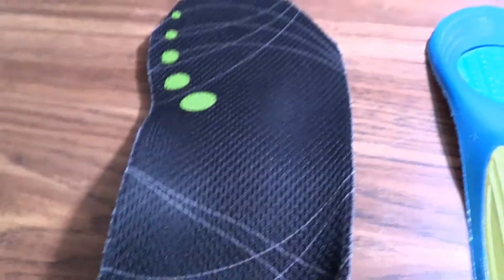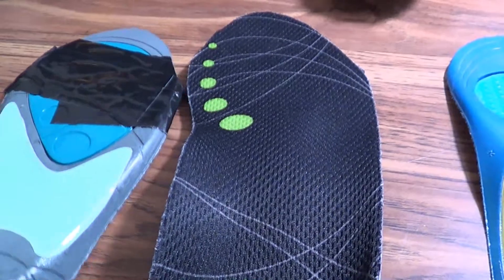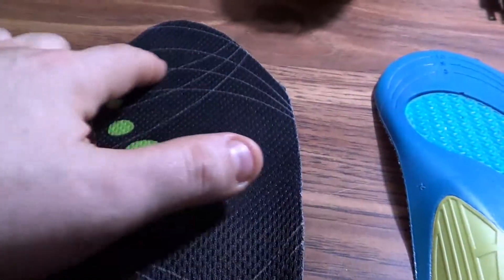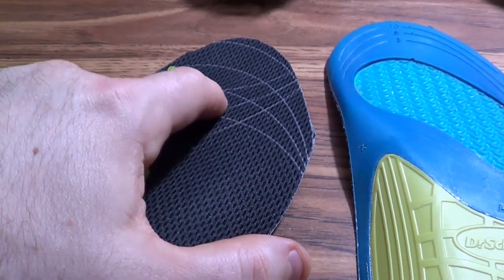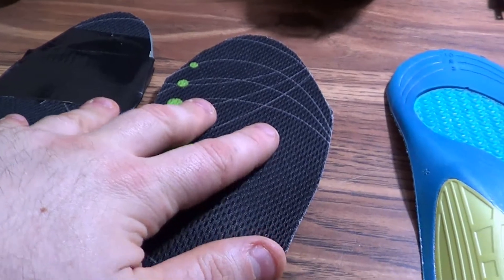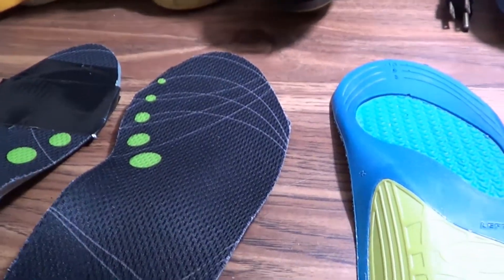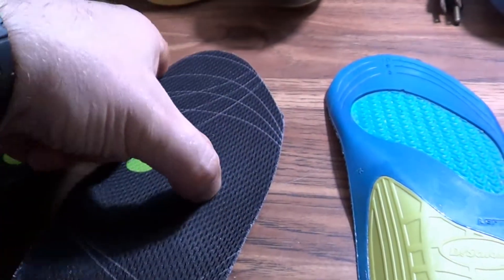This is the Dr. Scholl's running insole — brand new, barely wore it. Unfortunately I cut them too short and duct taped them back together just to see what they feel like. What happened was I saw this design and thought they were putting a cutting guide on the other side of the insole — no, these are just decoration, they do not line up with any shoe sizes. Do not cut these things based on those markings. You also want to always go a little bit longer because these things have to fit the shoe, not just your foot. The worst thing is when the insole doesn't cover all the area it's supposed to and you end up with a blister because you're going over the edge.